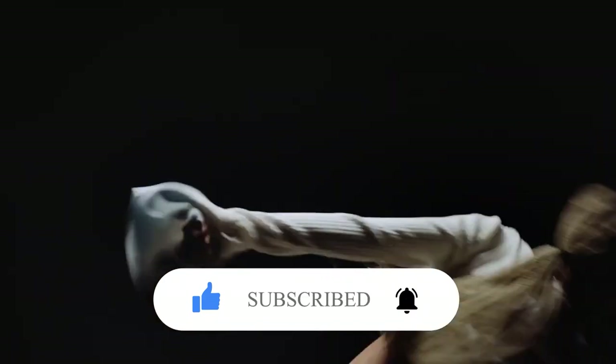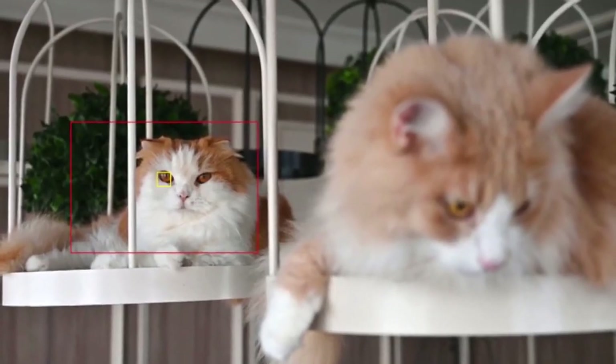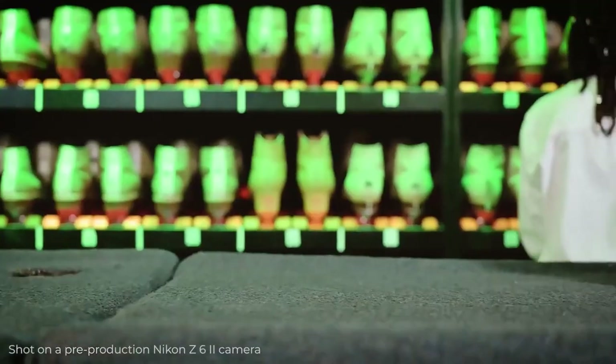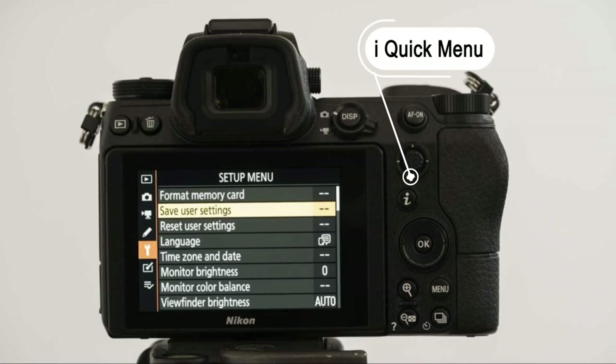On the Z7 II, you will get a 1.08x crop when recording 4K 60p. Nikon says the autofocus performance has been incrementally improved over the original Z6, with the most notable change being the addition of face and eye detection — both human and animal — to the wide-area autofocus mode. Previously these features were only available in the auto-area autofocus mode. By adding them to the wide-area mode, you can narrow down the region in which the camera hunts for faces, giving you a way of pre-selecting the face you wish to focus on.